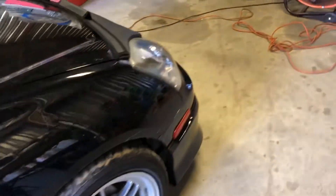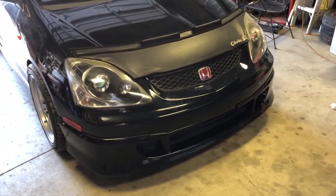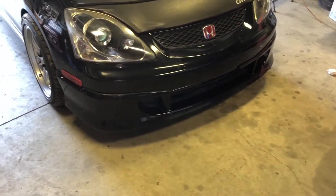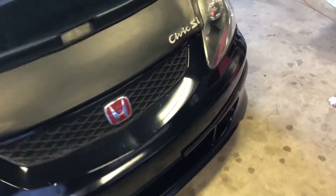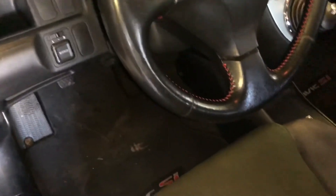The side skirts are Type R and not HFP, and the front lip is HFP. So what I'm guessing is the original owner either bought the front lip and the spoiler or had them installed. I plan on getting the stock front badge. That's it for that.